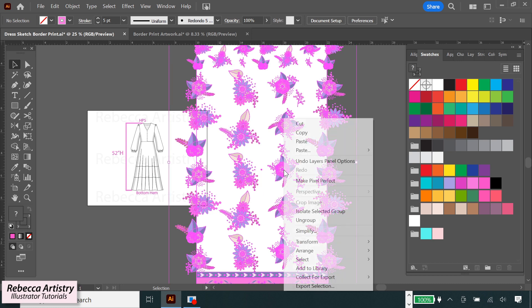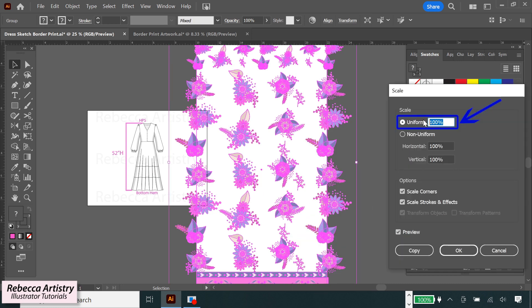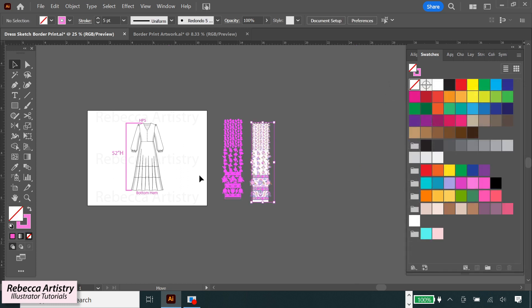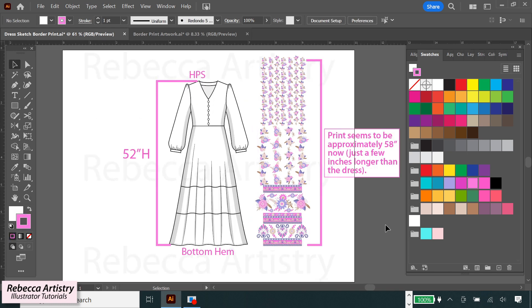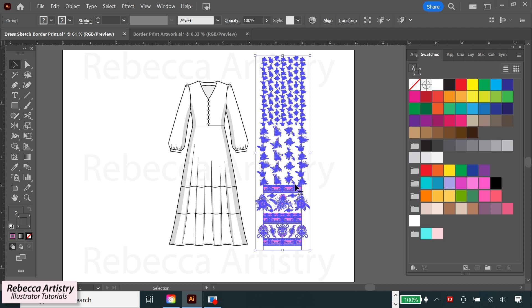We're going to right-click, hit Transform, Scale, and try typing in a significantly smaller scale. If it's still too big, shrink it down more until we get the size we want, then move the repeat next to the dress. That looks about right — just a few inches longer than the dress, which is what we want. Now that we've got the proportion right, let's drag that pattern into the Swatches panel to make it a repeat, and we'll keep the repeat next to the dress because we're going to need it later.